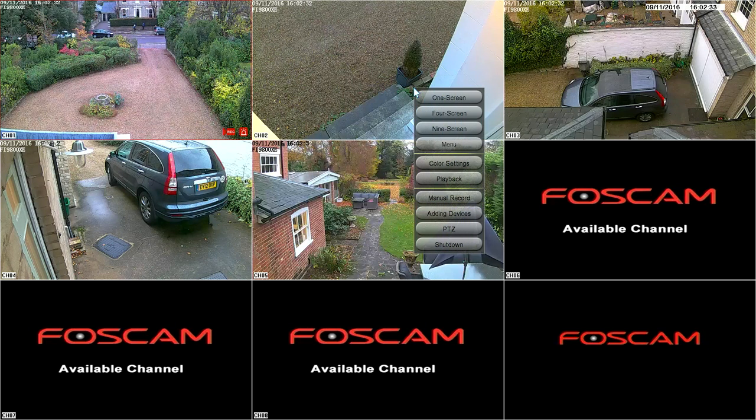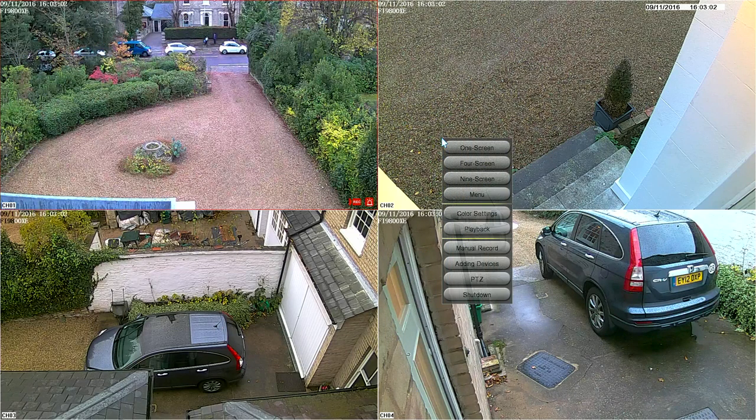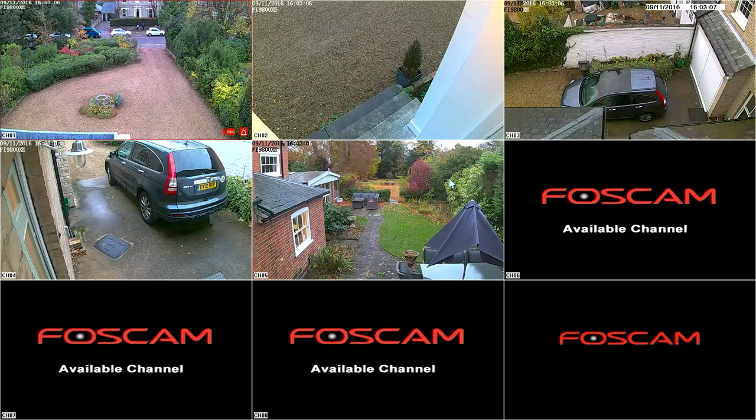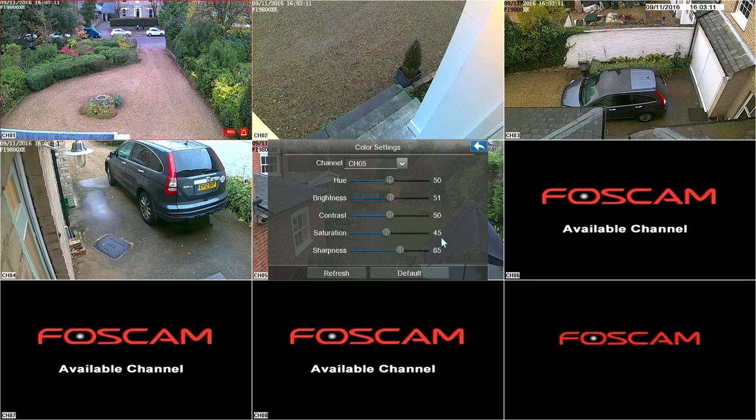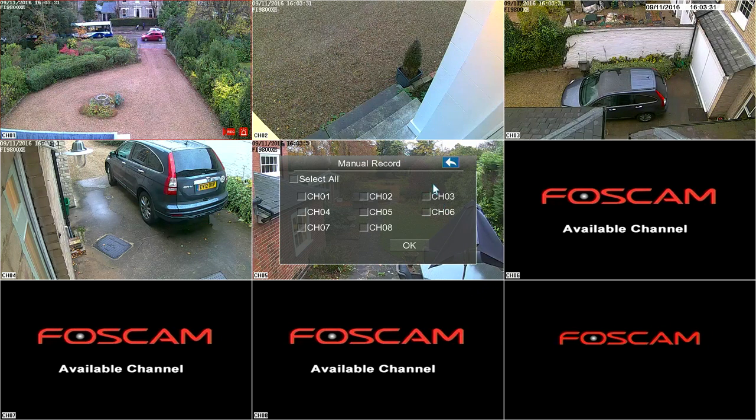With a right mouse click you have all of these options: you've got just one screen, four screens, and if you want to add some other cameras later you can choose which channels you're going to have in your four. We'll take it back to the nine screen view. Then there's the menu, color settings — that lets you choose hue, brightness, contrast, saturation, sharpness. Under manual record, we've only got it on record alert at the moment, so let's go to select all and choose OK. Now all of these other icons have lit up — so we're recording on every channel that's got a camera.